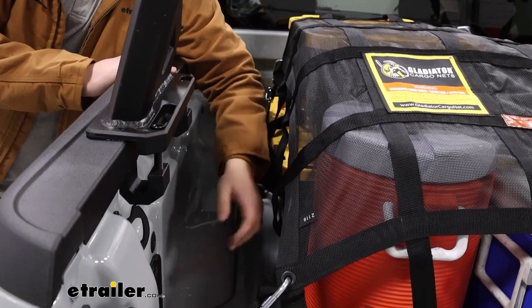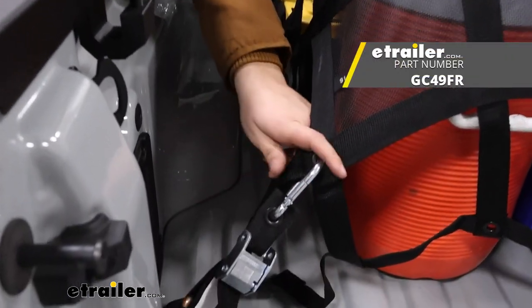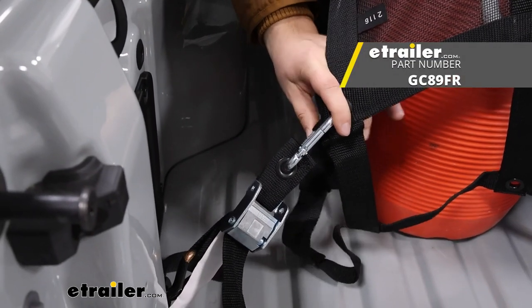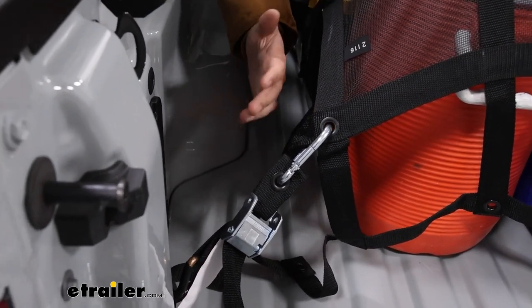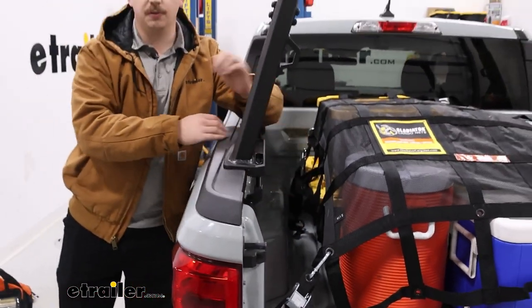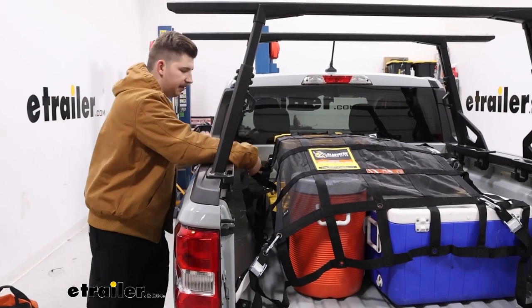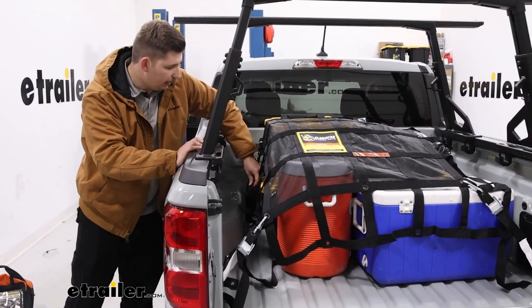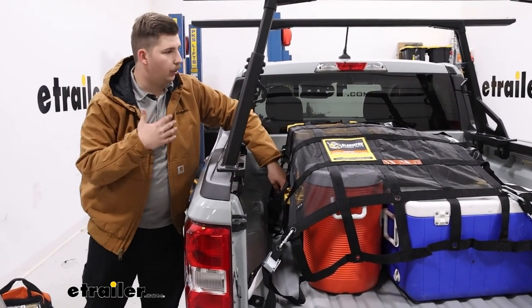One thing I would recommend adding, since you do have all these tie-down points, is just some extra straps. Whether you get a set of cam buckle ones directly from Gladiator — you can find those on our website — or just add some bungee cords or eTrailer ratchet straps, it's going to help get things really secure because a lot of these side points have a great option to add another strap and provide more security throughout the whole net.